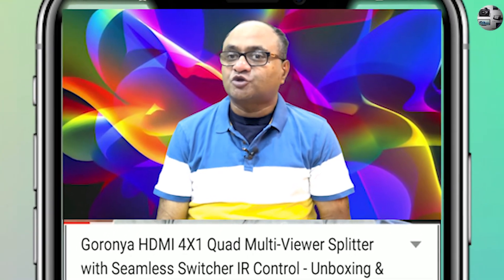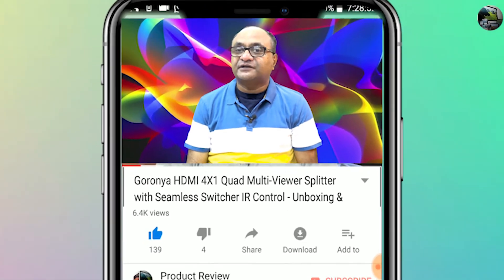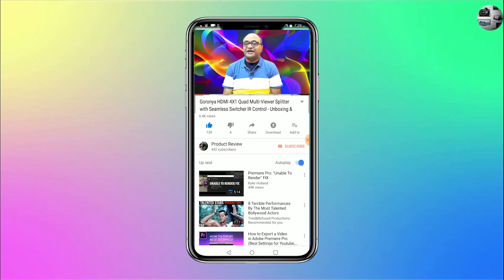If you have any questions regarding this product, want me to do a review of another product, or have any comments, suggestions, and queries, then please drop them in the comment section below. If you find this video useful, please hit the like button and go through the other videos on my channel. If you find them interesting, do subscribe and share these videos. This is Kalyan Kumar signing off — have a great day, goodbye and thank you.